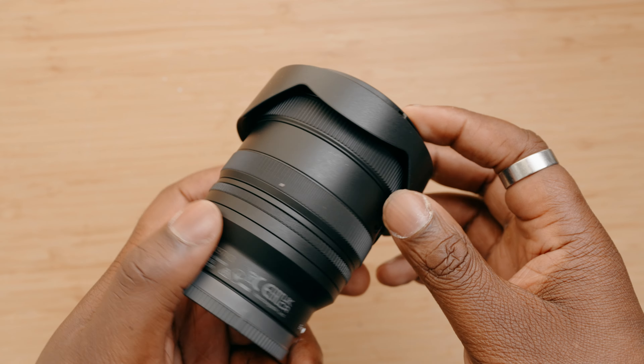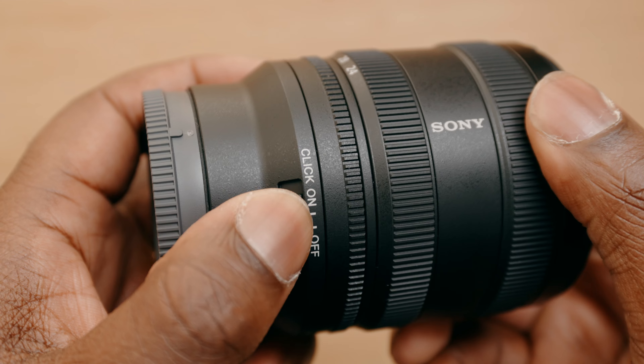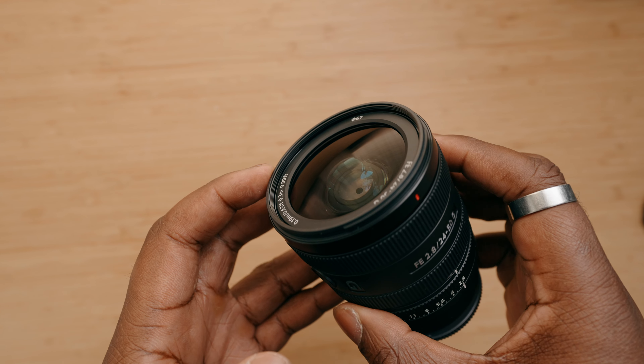In terms of the body design of this lens, there's nothing really surprising. It's going to have that black body design you see on the G and G Master lenses. You're going to get a manual aperture ring that you can click and de-click, a custom function button, and a 67mm filter thread. It's made for full-frame cameras.